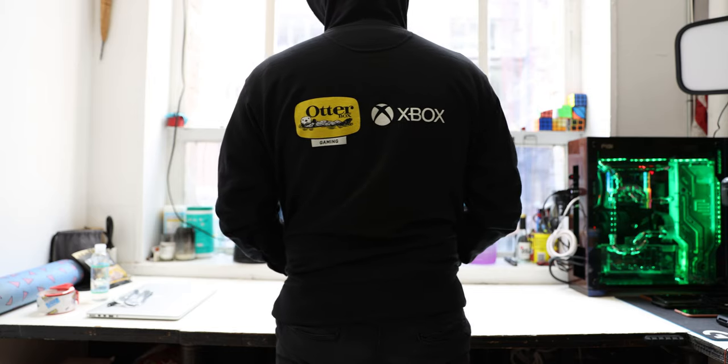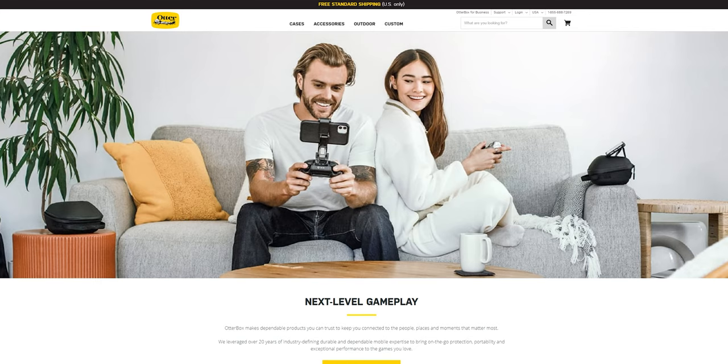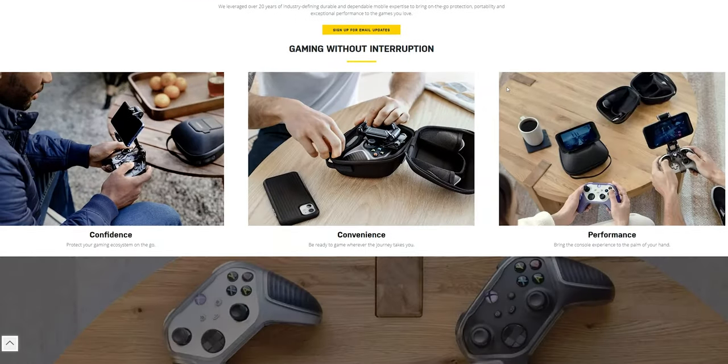Before we jump into the Xbox Game Pass app itself and play some games, we have a message from today's video sponsor OtterBox — the company known for its super durable and reliable phone cases — who just introduced a handful of mobile gaming accessories designed for Xbox.